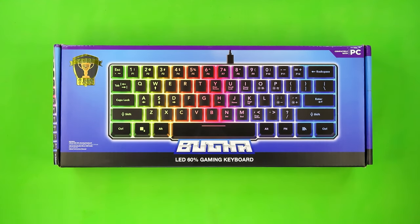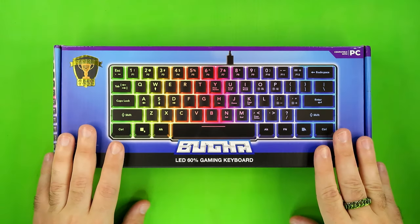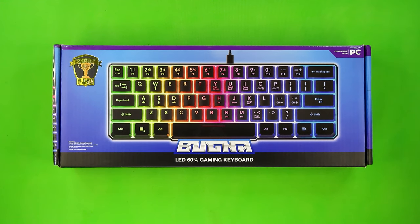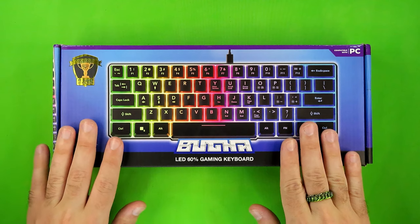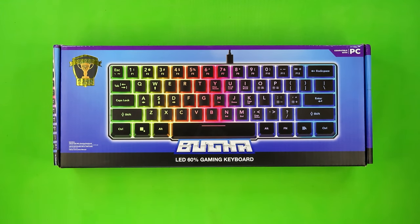Now, before I go any further, I do want to make one small disclaimer. This video is probably going to be a bit long-winded, especially for such a relatively simple product. That's because I'm going to be approaching this video as if it's the first time a lot of you have ever encountered a 60% keyboard. I don't think that's much of a stretch due to the fact that while this profile is relatively common in PC gaming circles, a lot of other people have never even heard of it. I will definitely be taking advantage of the chapter feature here in YouTube, so feel free to skip the portions you already know.